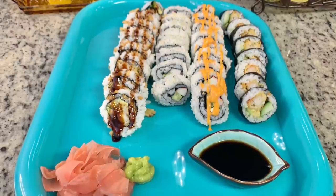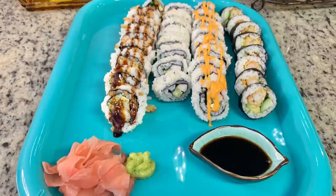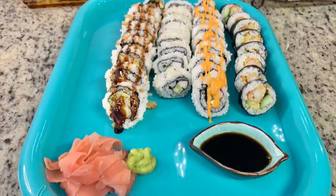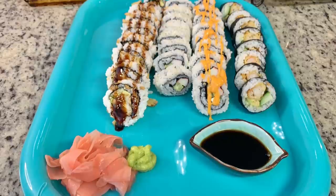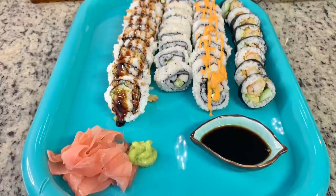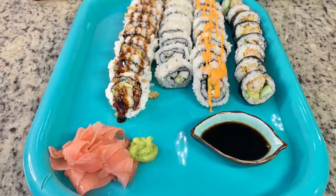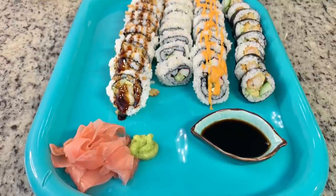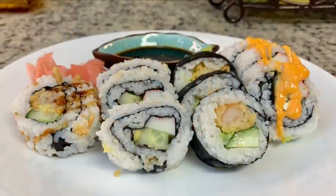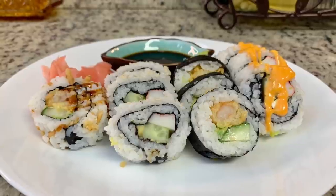On the shrimp tempura roll I added some eel sauce — I get it on Amazon but you can also find it at an Asian market, I'll link it below. On my husband's Philadelphia-style roll I added some spicy mayonnaise. We have a little dish of soy sauce, pickled ginger my husband loves, and some wasabi — both from Walmart. Here's my finished plate. This was so, so, so delicious — I cannot wait to make homemade sushi again!